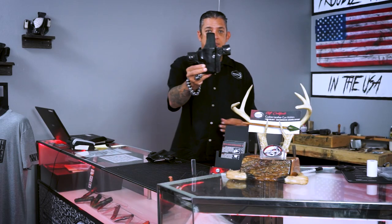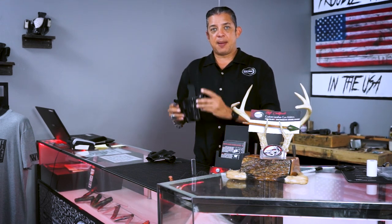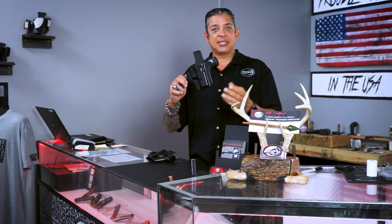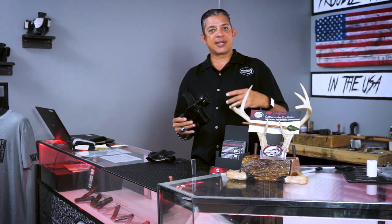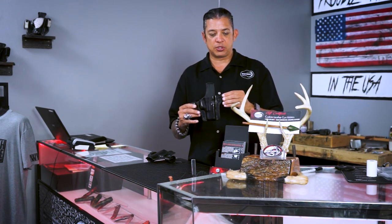What makes this holster so unique is the fact that it can be worn on the outside the waistband. This holster is actually designed to be worn without having to feed your belt through the loops. You can put this holster on directly by just unsnapping the snaps, feeding the snaps behind the belt and over the belt, and re-snapping. Take-off is pretty easy as well — you unsnap and pull the holster down. This is great for people who like to take the holster on and off to get in and out of their car, or to go into a business without leaving the holster exposed on the waist.